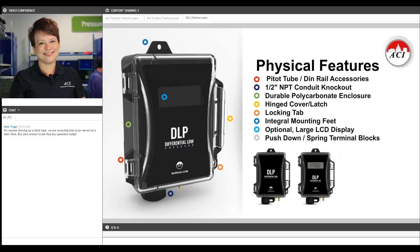The DLP features a unique combination of physical features, which allow you to cover all of the needs you have on an application and also allow for one of the easiest and fastest installation processes out there. It comes housed in a rugged polycarbonate enclosure with a large hinged cover for easy internal access. You can get it with or without an LCD display, with or without an integrated pitot tube, and with or without a spring loaded DIN rail clip.